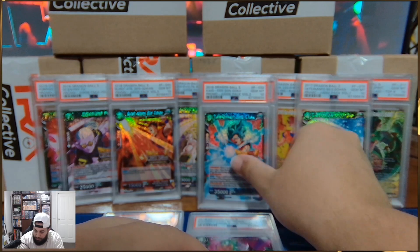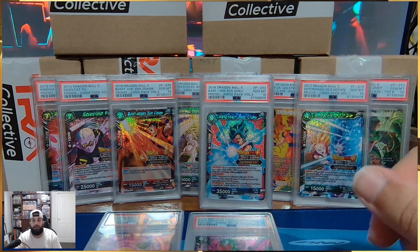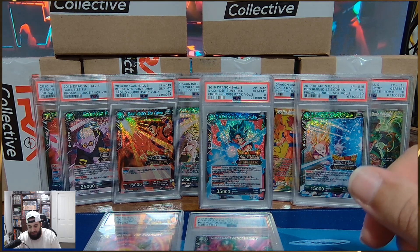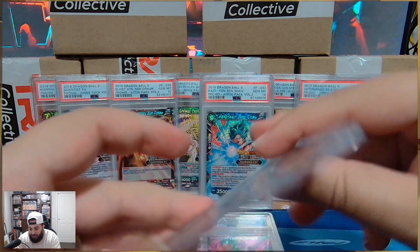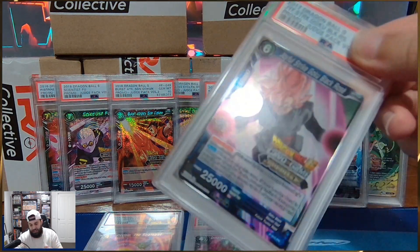Guys, we have been through 19 cards — one nine. Let that sink in. Are we going to make it two? No, because we don't manifest negativity in this chat. This is actually a nice card too.